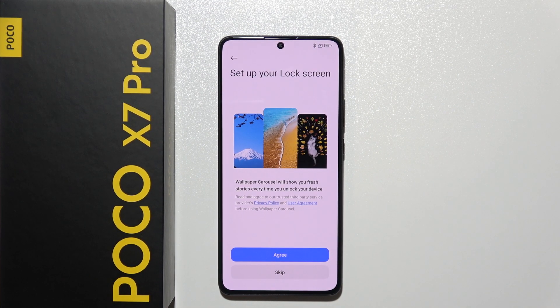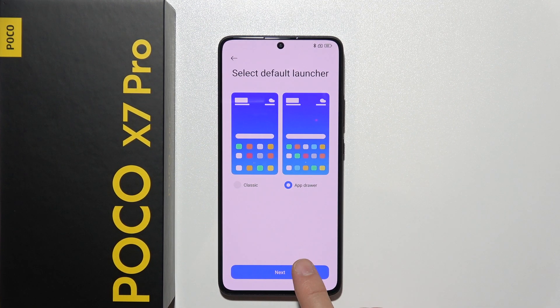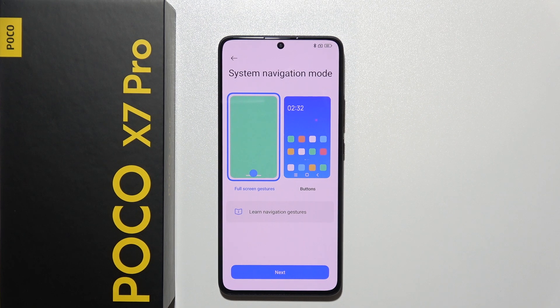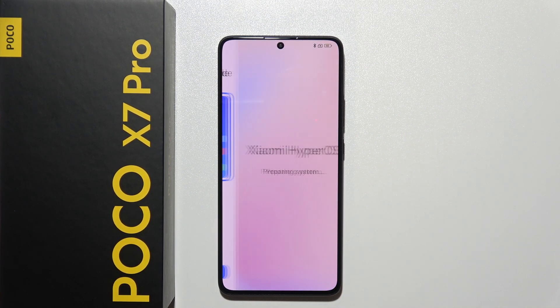Here we can set up the lock screen — we can enable wallpaper Colorize which will show a fresh wallpaper every time you unlock your POCO X7 Pro. I don't like this feature as it drains battery, so I'll skip it. You can choose between classic launcher or app drawer, and set system navigation between full screen gestures or classic three buttons. I'm used to three buttons so I'll use those.